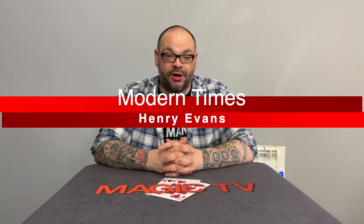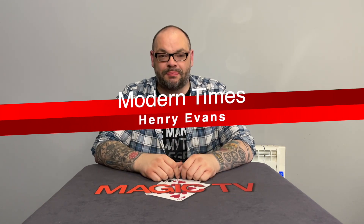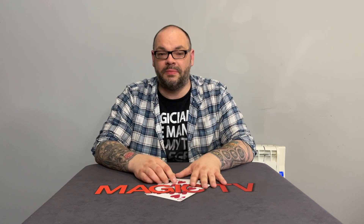The first routine we're going to talk about is Modern Times by Henry Evans. Now, everybody who watches this channel knows I'm a big Henry Evans fan. I've done videos examining his best routines, but Modern Times is an absolute classic Henry Evans trick. I remember the first time I saw Henry do it — it was on his first L&L DVD set — and I was absolutely blown away. It was one of those moments where I thought, 'I really want to learn how to do this trick.'